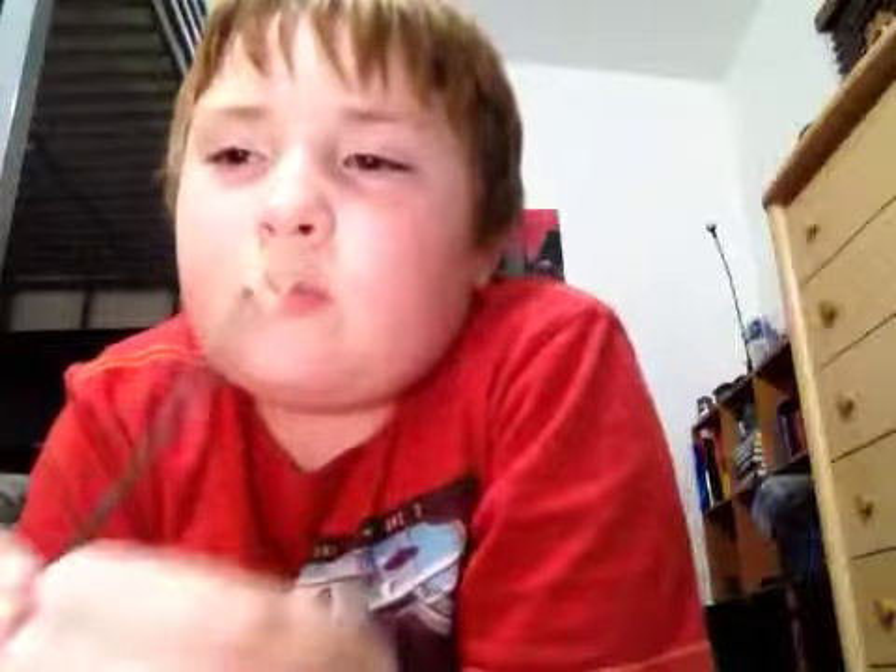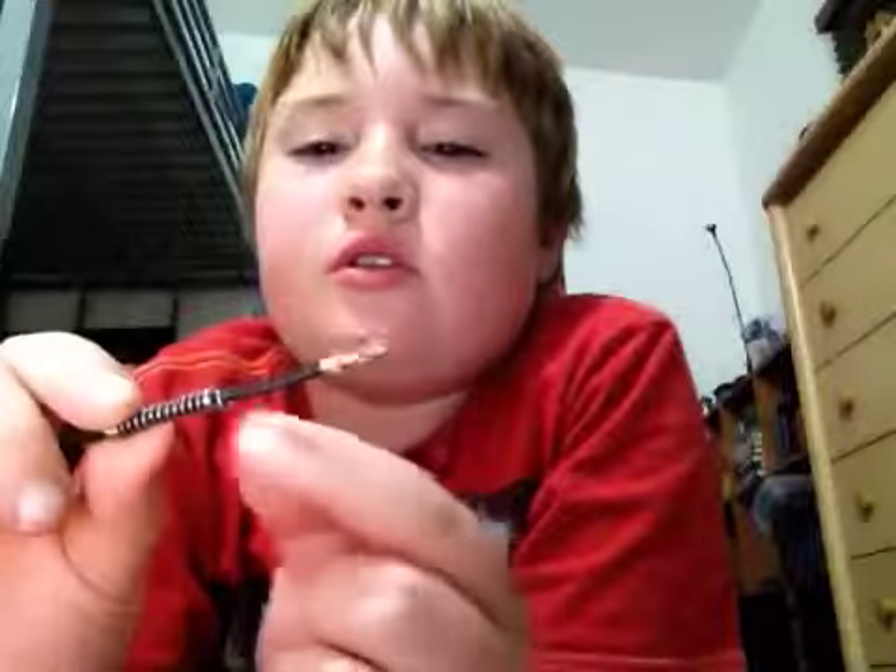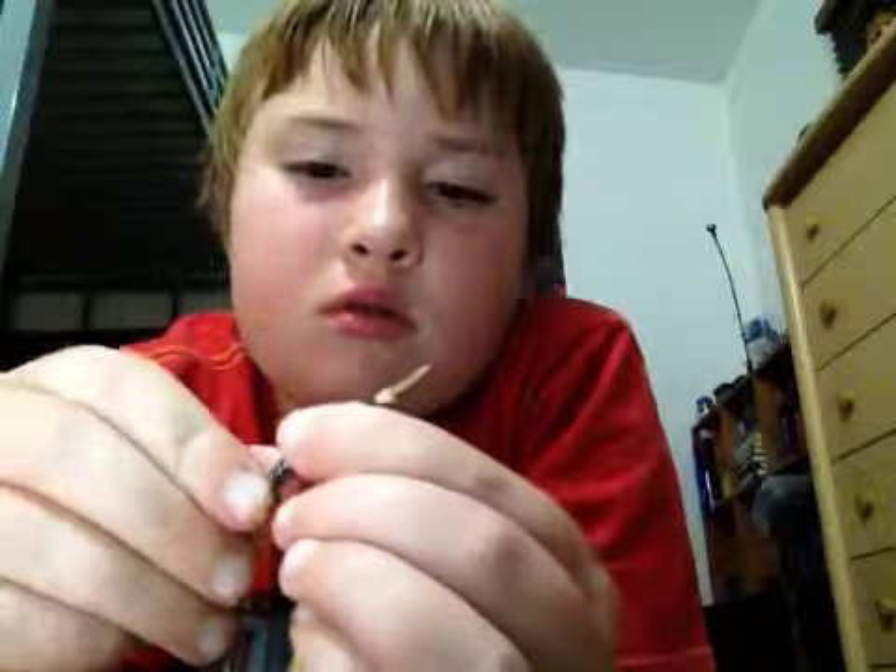Okay, so now what you need to do: get the pen cartridge, get the spring, and push the spring up until you get to that tiny place where it stops, right there. Then spin it — just keep spinning — until that part looks like that, because that's how it's going to hold on to the pen.